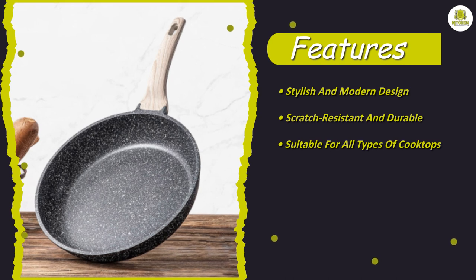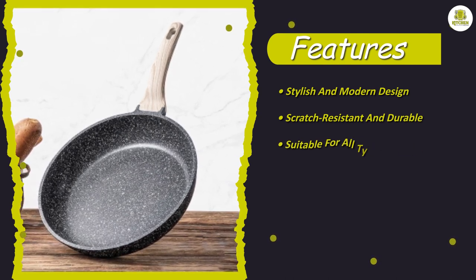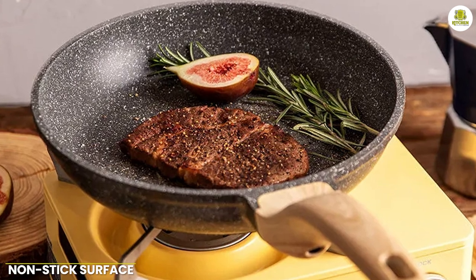Moreover, we were impressed with the pan's durability. Unlike traditional non-stick pans, the granite frying pan is made to last. Its surface is highly resistant to scratches and is less prone to damage from metal utensils, making it a great investment for any kitchen.